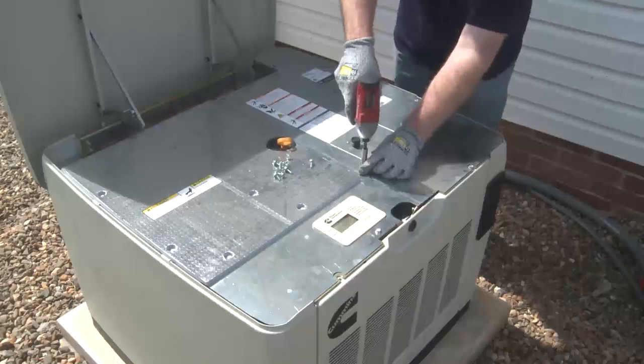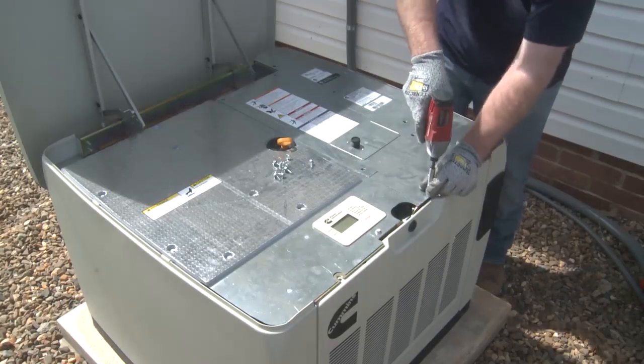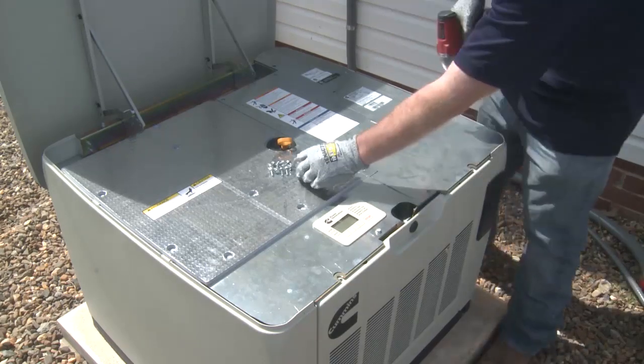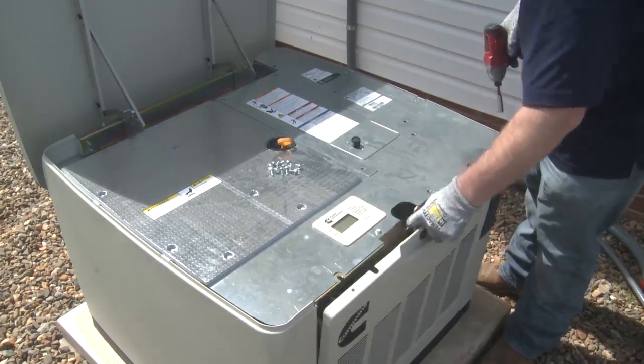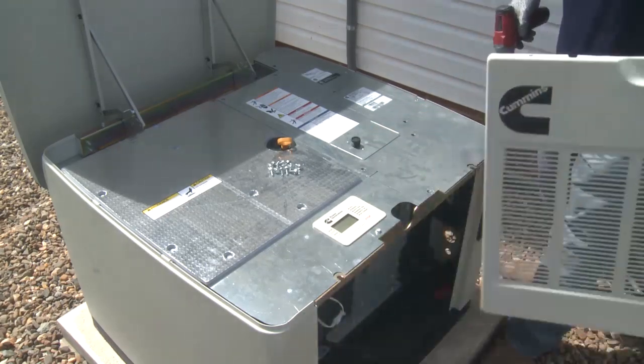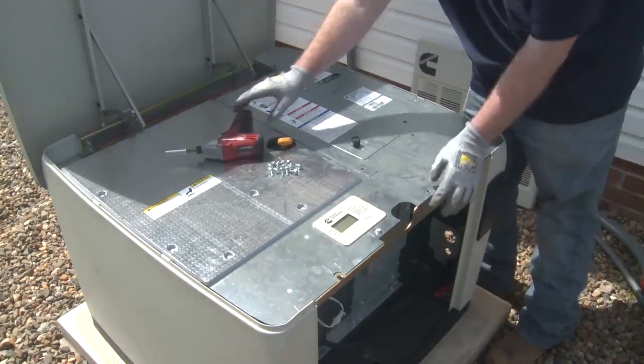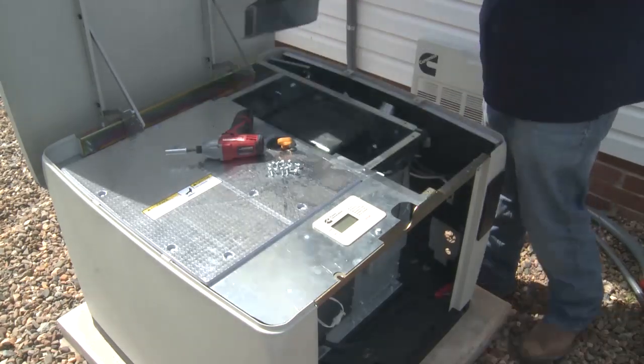AC load connections are made at the circuit breaker on the front side of the generator set, and the accessory AC and control DC connections are made on the generator set harness near the engine intake manifold. Access these connection points by removing the air intake enclosure panel and the top interior panel of the generator set.